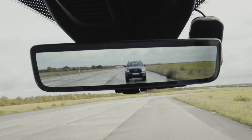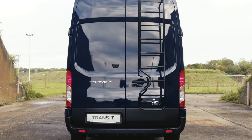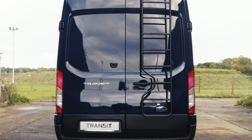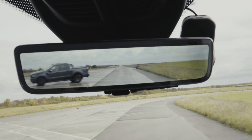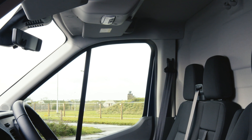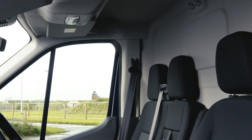The full display interior mirror simply fits where you'd usually find a rearview mirror. Using a rearward facing digital camera to capture video, the interior mirror provides you with an improved panoramic rearwards view, meaning that your view is not obstructed by passengers or closed bulkhead or any other load in the vehicle.